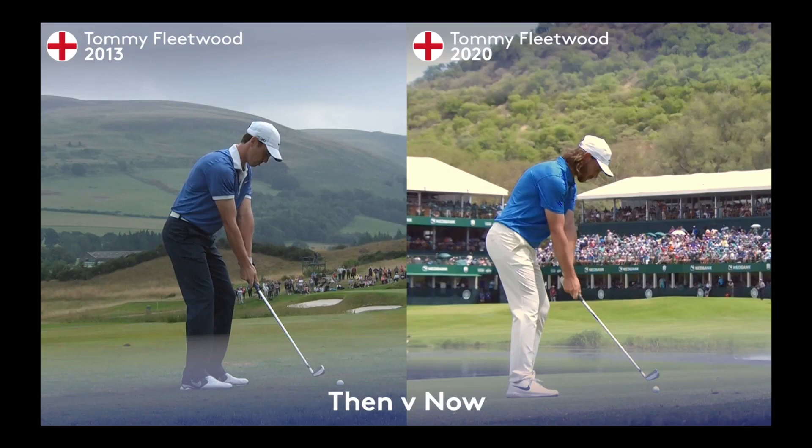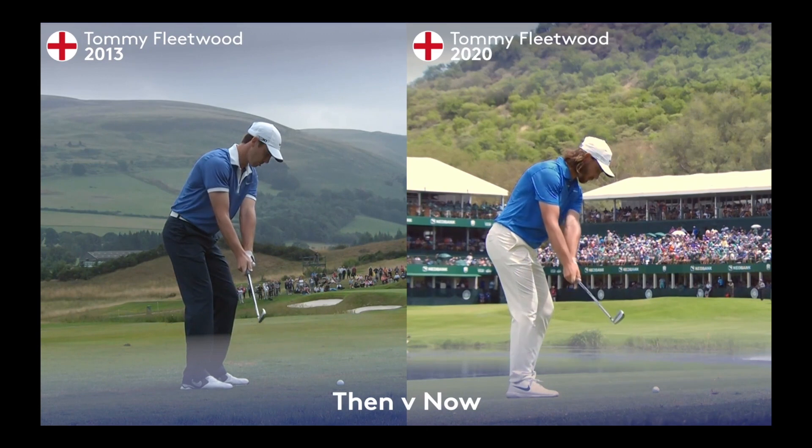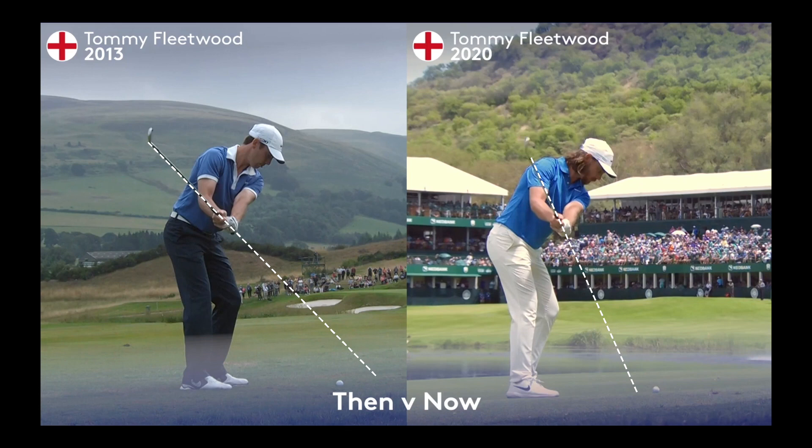We're going to see how Tommy Fleetwood changed the way he hinged the golf club in the backswing from 2013 to 2020. The camera angles are very slightly different, but as Tommy approaches the halfway back position, the golf club back in 2013 was much flatter. On the right in 2020, he's got the club shaft in a much steeper position and a little bit closer to referencing the golf ball.